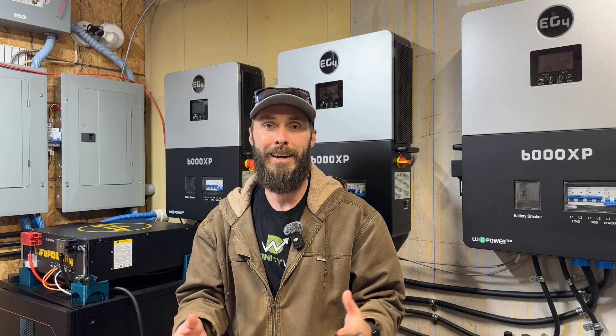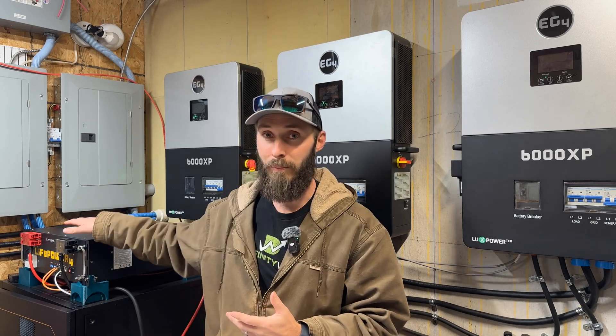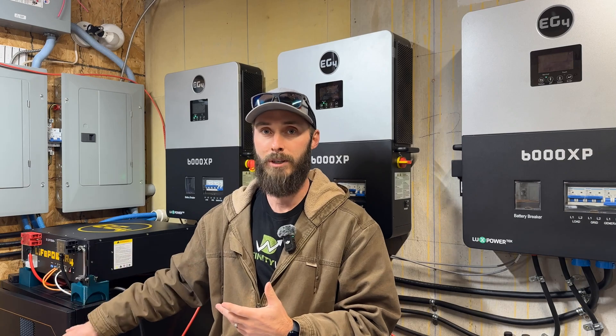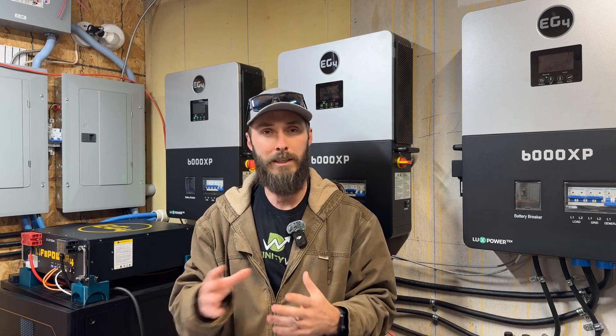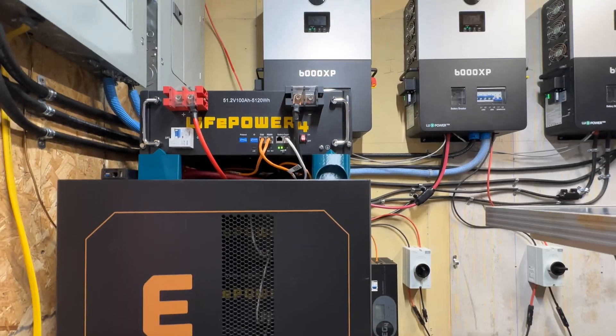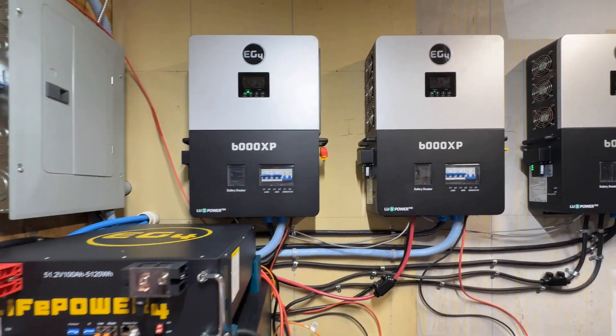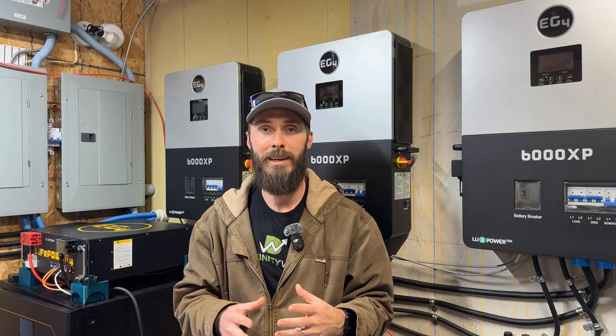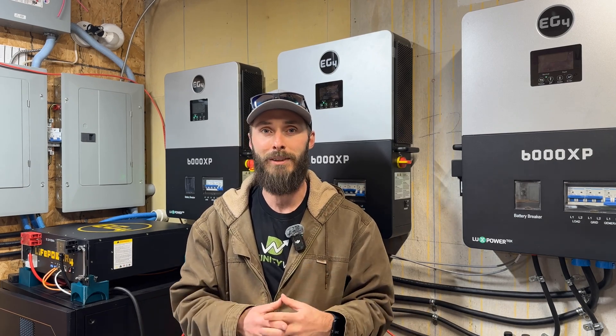Here's a really quick breakdown of how this works. You're going to need some batteries and some inverters. I've got three inverters and a bunch of batteries. There's all sorts of flexibility and ways that you can make this work — I've got mine in my barn, but you can also put them on the outside of your house or in another outbuilding. Don't get bogged down in the details just yet.